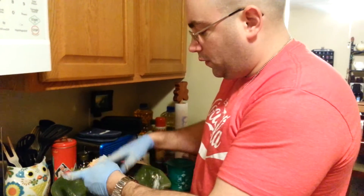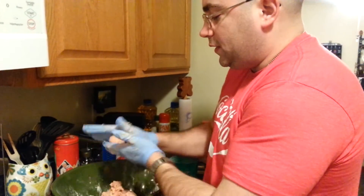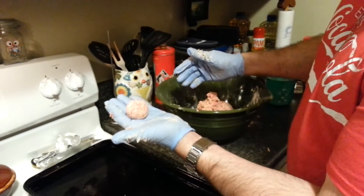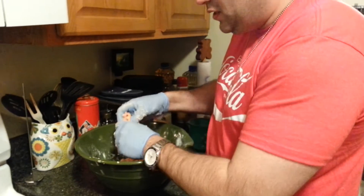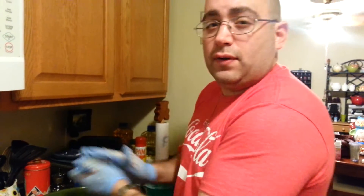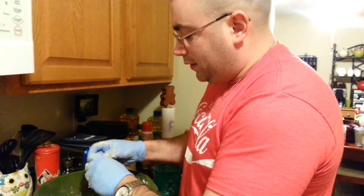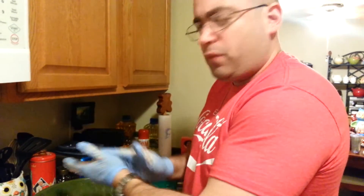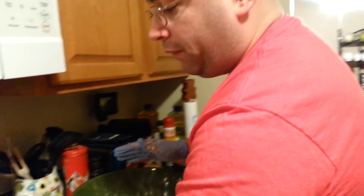When it comes to rolling these things, you want to roll a decent sized ball — about the size of a golf ball. Don't make them too big because if they're too big you're gonna have a hard time cooking them. Too small and you'll need a whole bunch of pans. Too big and they'll wind up undercooked and slightly gooey in the middle.